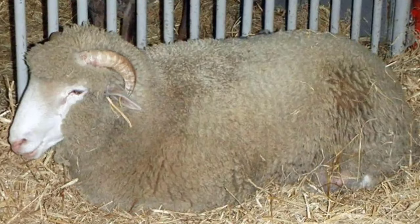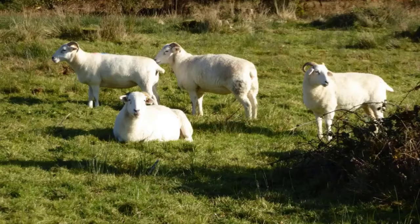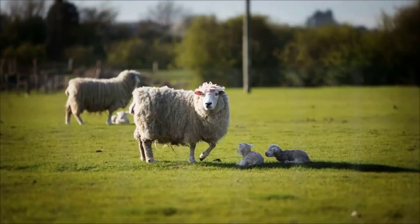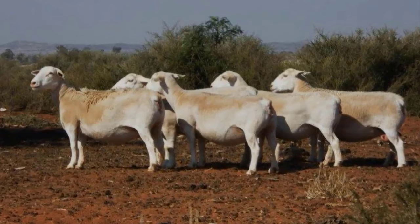Dorset Horn. An endangered breed, the Dorset Horn is mainly reared for its meat or for conservation purposes. Both the male and female sheep have horns. Apart from their meat, the Dorset Horn can produce between 2 to 5 kilograms of medium-graded wool per sheep per year. They can also be reared as dairy sheep. One of the most interesting aspects of this breed is their extended lambing season, which allows the ewes to lamb twice a year.